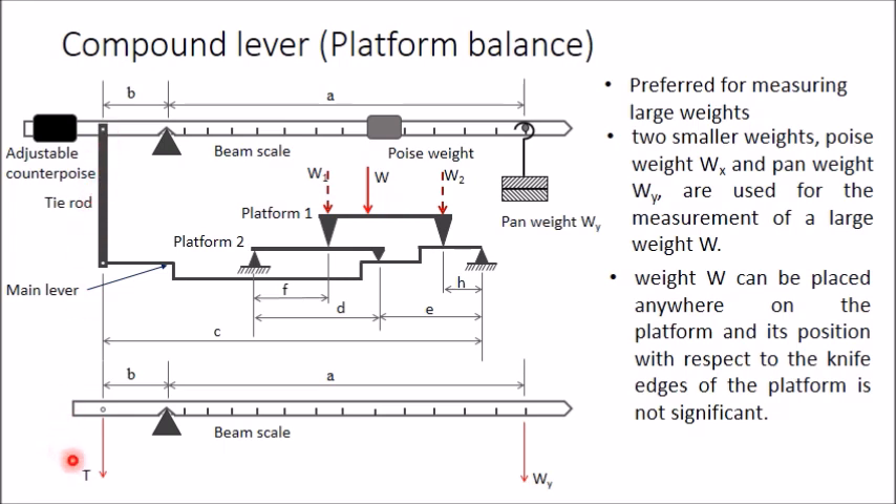There will be one tension T in the tie rod acting in the vertical downward direction, and another force Wi acting as shown. Taking moments about the point of support of the beam scale: the anti-clockwise moment of T equals the clockwise moment of Wi, giving T × B = Wi × a.